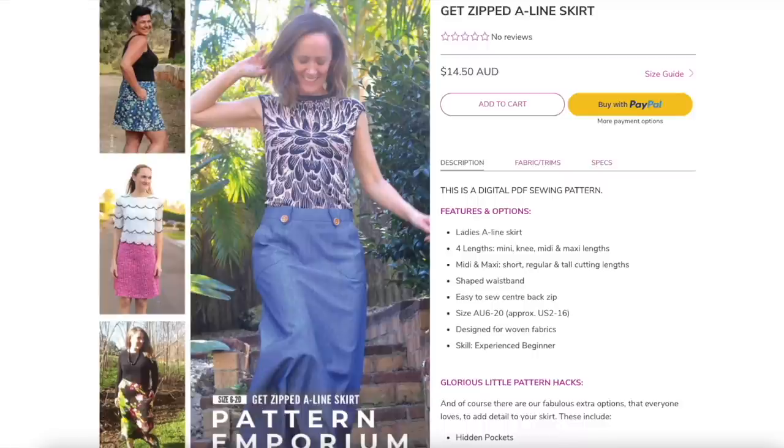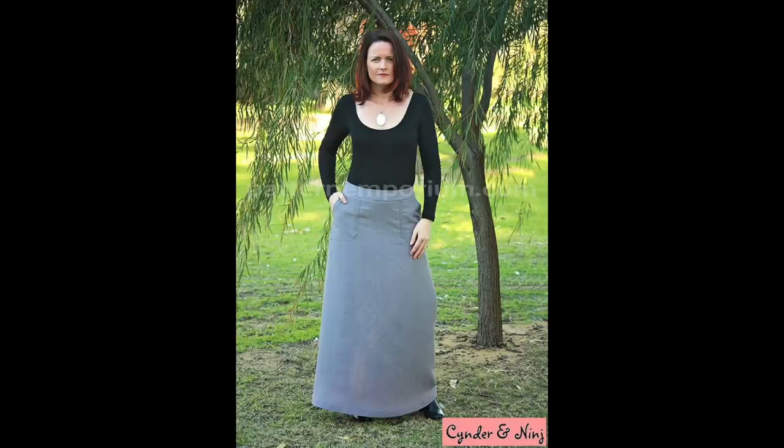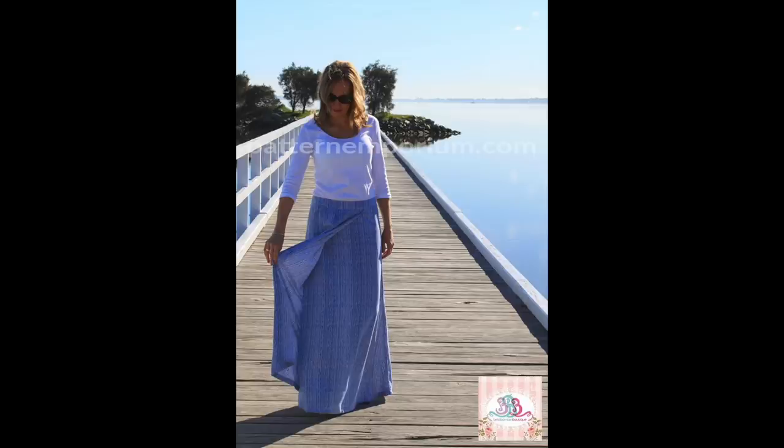Another option from Pattern Emporium is the Get Zipped A-Line skirt, which comes in a number of different lengths. They give you lots of options with all their patterns, so there are a number of different hacks for this — front pockets, side pockets, and I think there's even a mock wrap on this one.